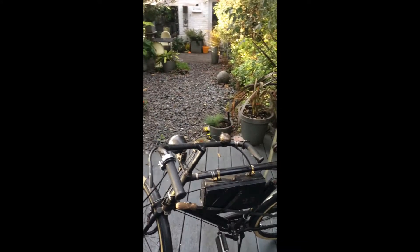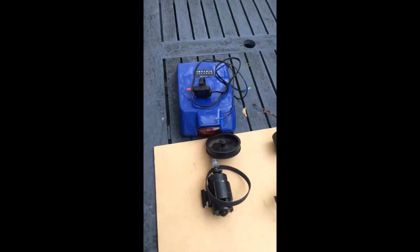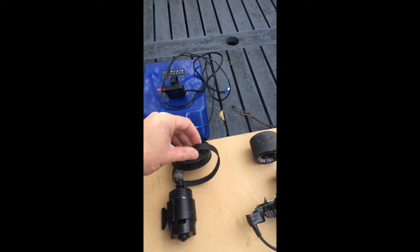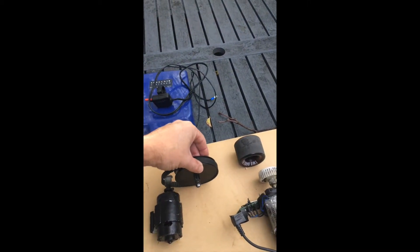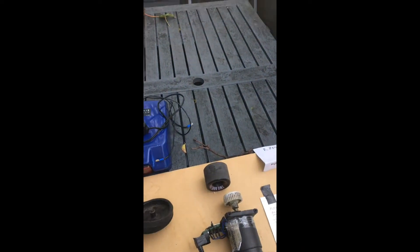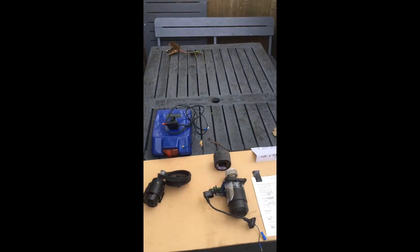I just wanted to talk about the process of this bike. Originally I used the Sinclair Zeta just as an experiment — I think it's 187 watts, run off a pulley which goes directly onto the wheel. That proved to be very inefficient very quickly, being that I'm 15 stone and the bike weighs a ton.